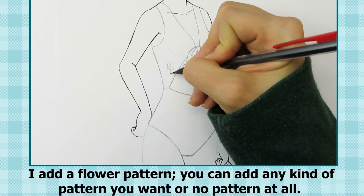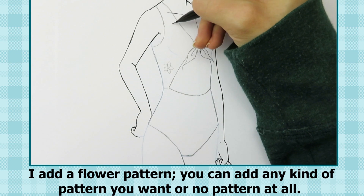I add a flower pattern. You can add any kind of pattern you want, or no pattern at all.